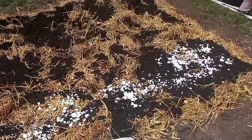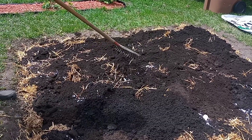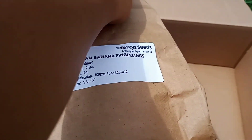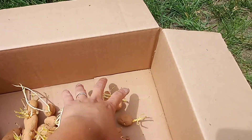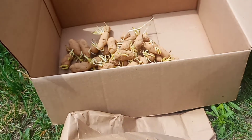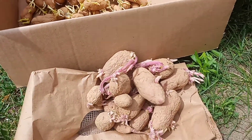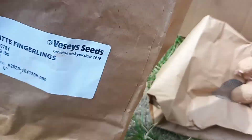Before that I will put the egg shells. I will just throw the potato in. Russian banana - I will show you. It's yellow, that's Russian banana. This one is French fingerlings, it's more pinkish.